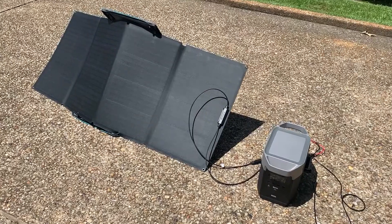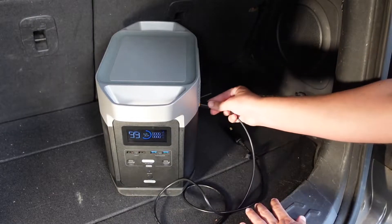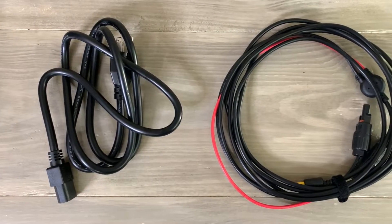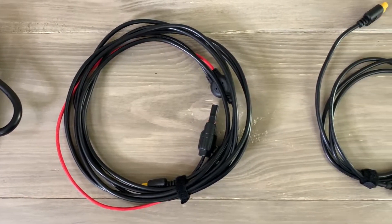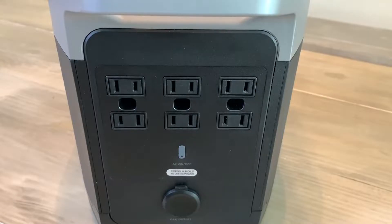In addition to recharging from an AC power source like a wall plug, you can also recharge this unit using solar panels. With a full array and good sun conditions, this unit can be recharged in around four hours. It can also be recharged in less than 10 hours using the 12-volt plug in your car. This Delta unit comes with the plugs you'll need to charge it all three ways: the 110-volt AC power cord, the solar panel cord, and a 12-volt cord for your car's power port.